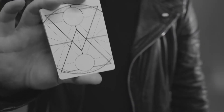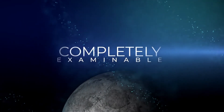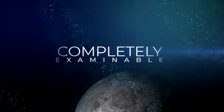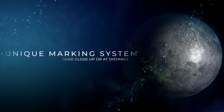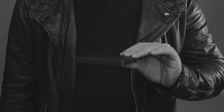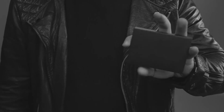Eclipse is a next-generation marking system applied to ESP cards. The difference between this deck and every other deck on the market is that they can be completely examined by your audience. Yet the markings are so bold, they can be seen from across the room. As this deck is housed in a premium, unprinted black box, you can theme your performances with this deck however you please.